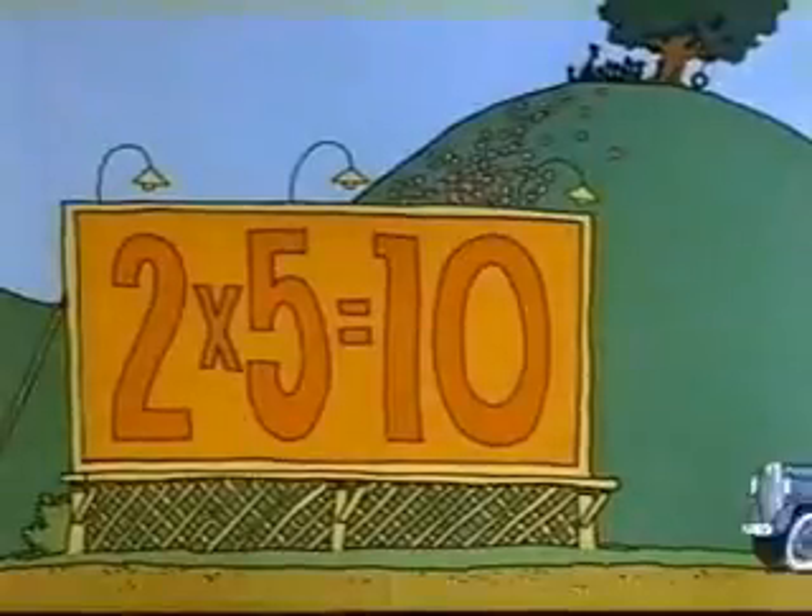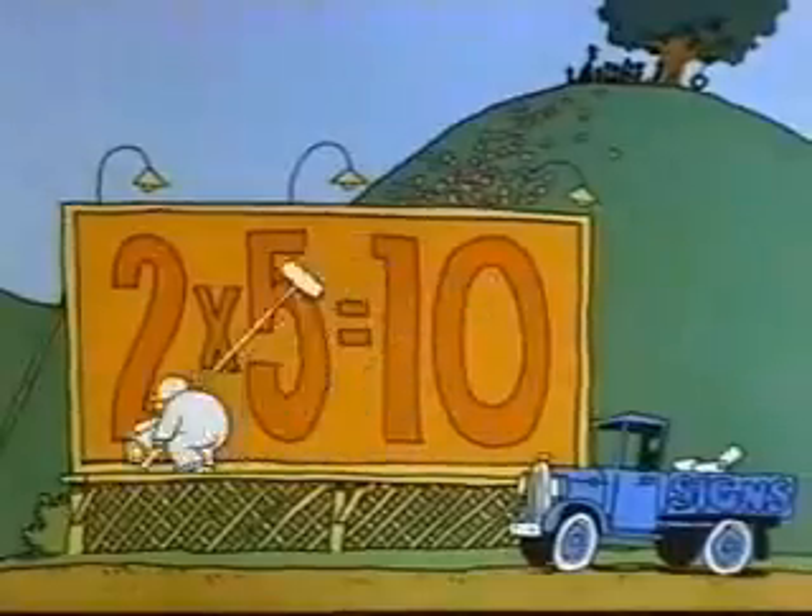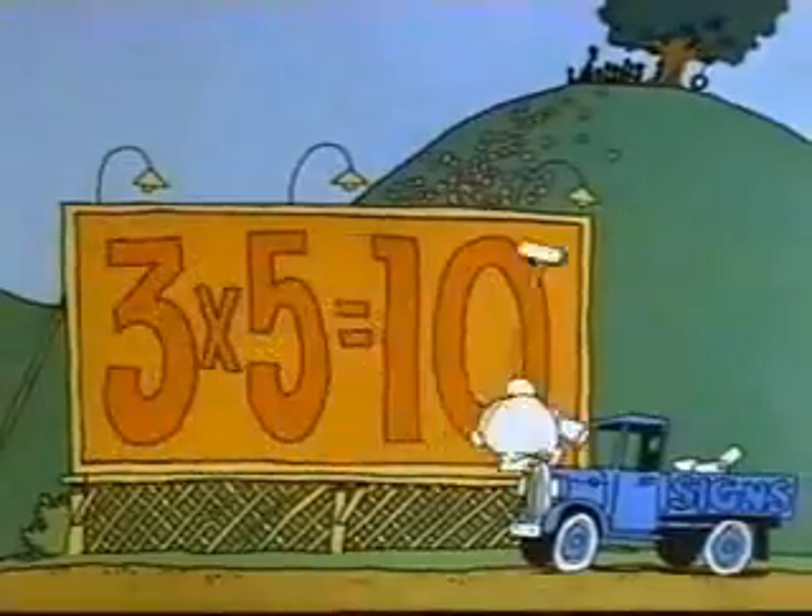See how it works? Now, you may notice that if you multiply five by an even number, your product will end in zero. And if you multiply five by an odd number, your product will end in five.